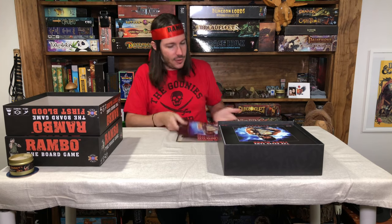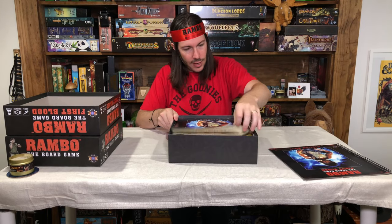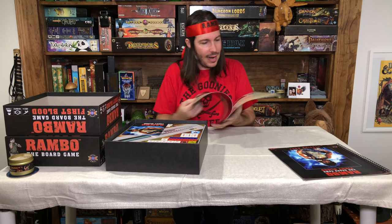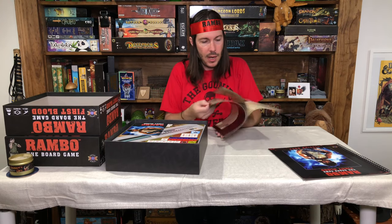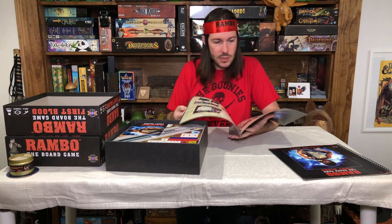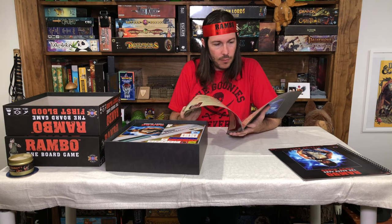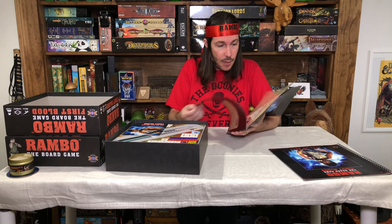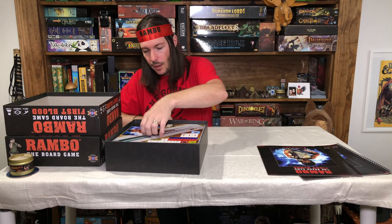That's the mission book. Next we've got the rulebook for First Blood. This is probably just for playing the campaign — it covers the mission, hero setup, and game round specific to this campaign setup. That's all you're going to find in here, just for the First Blood campaign.